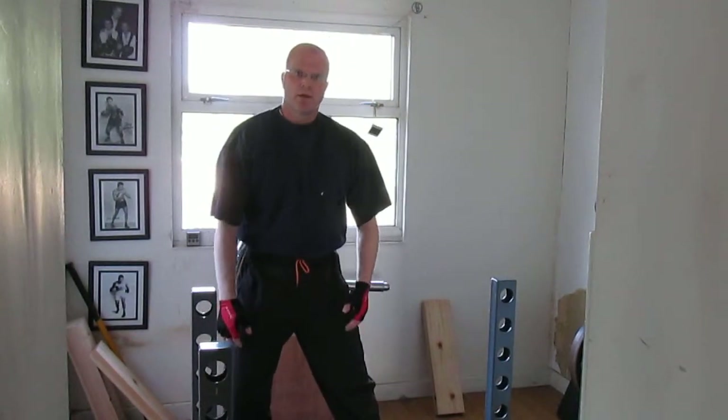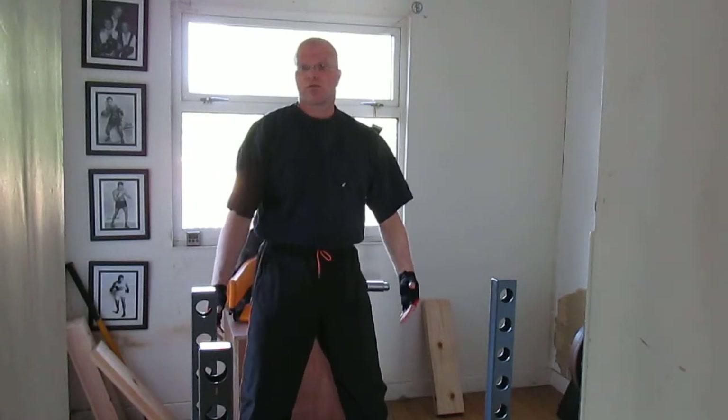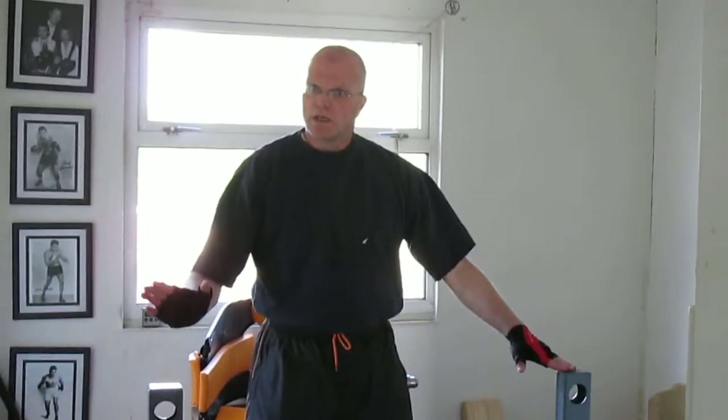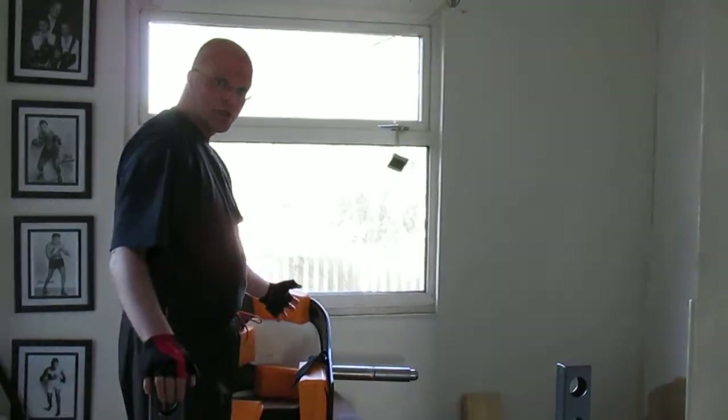Hi everybody. For those of you that don't know me, my name is Cliff Graves, Senior Head Coach of iiCrew. I just want to flag up to you when you're using this bit of kit, the Alec Gym.